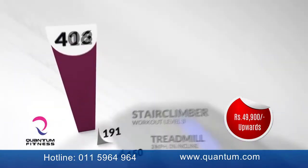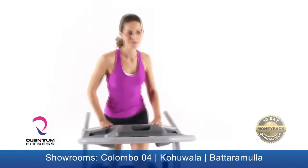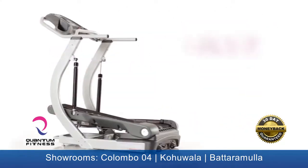Toss in the fact that you can burn up to 3.5 times the calories of running on a treadmill, and you'll understand why we think it's pretty amazing. The TreadClimber TC20 — all you do is walk.